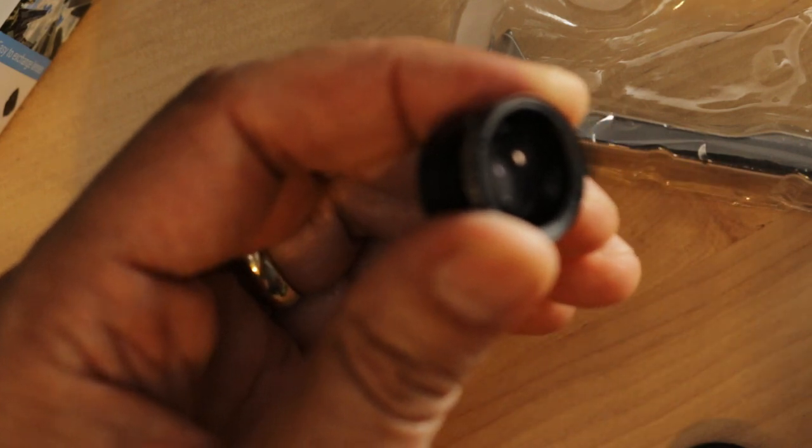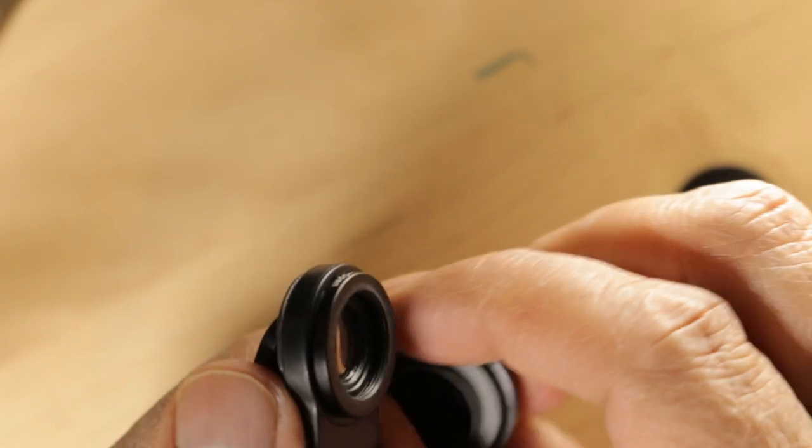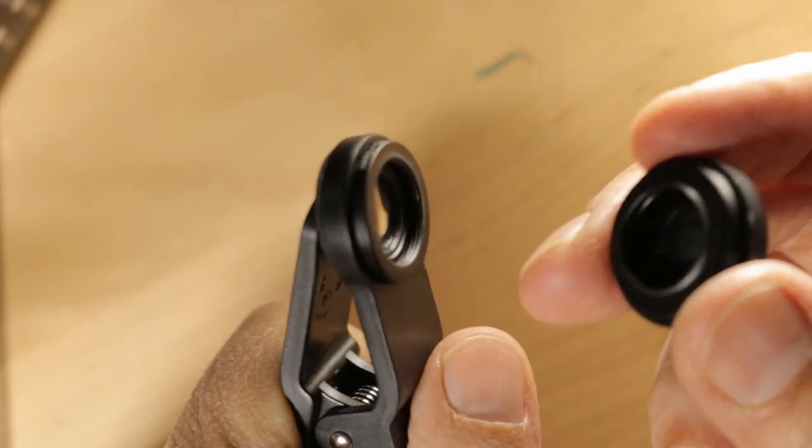I dropped them a million times and I've lost everything again. Let me put that cover back on. Okay, I've just worked out how to combine these two lenses. So that's the macro lens that's on the clip, and that's the wide-angle lens.